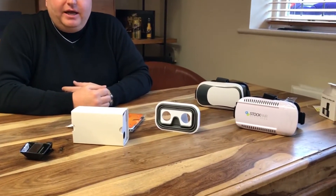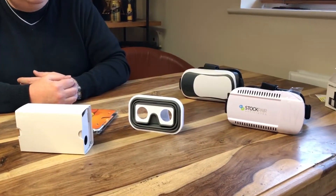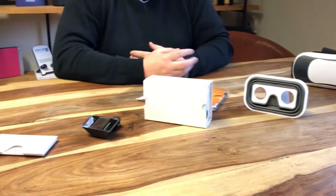Good morning everybody, hope everybody's doing well. Another little video on Friday here for you. Today I wanted to show you a little range of VR goggles and headsets, from cheap ones up to some slightly more expensive ones. I've been fiddling around with these all morning and I've got a good idea as to what does work well and what doesn't work quite so well on video stuff. So I'm going to show you the base range up to some more expensive ones.